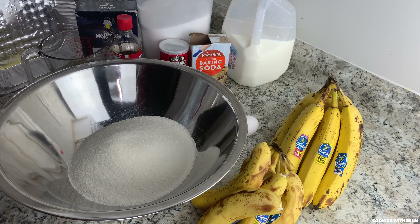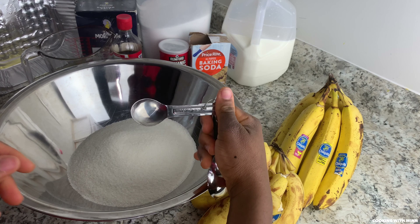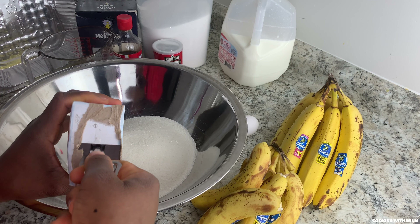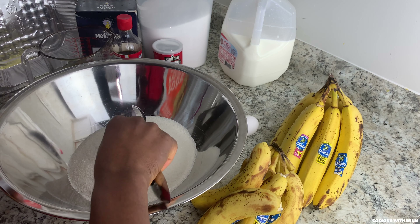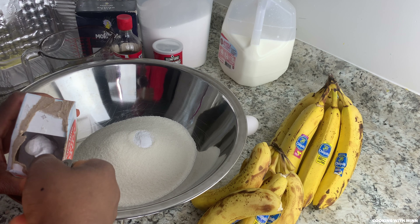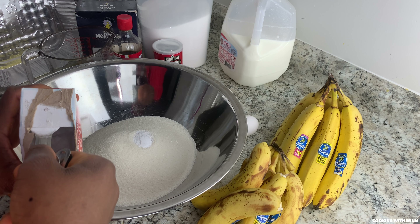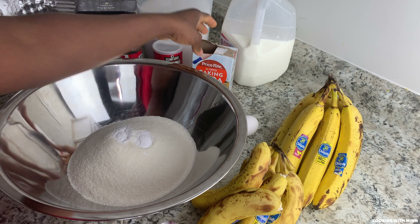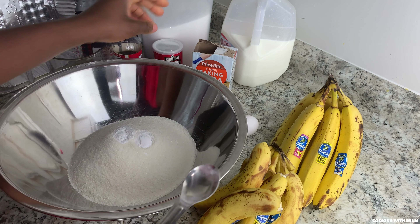I need two teaspoons of baking soda — I have one teaspoon here — and then one, two. And I will need one teaspoon of baking powder.